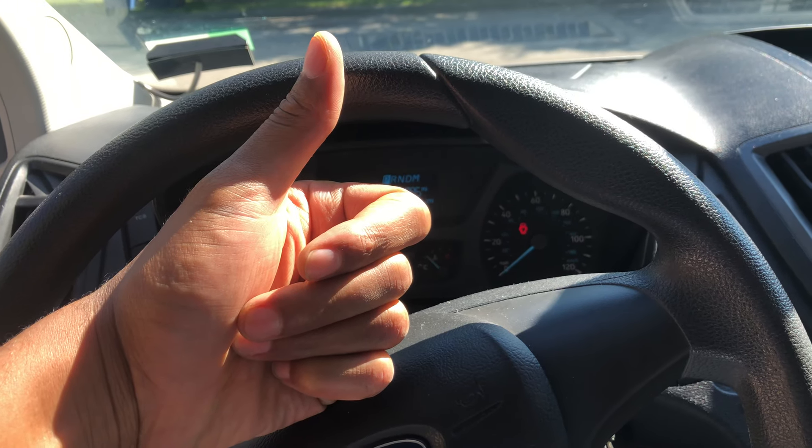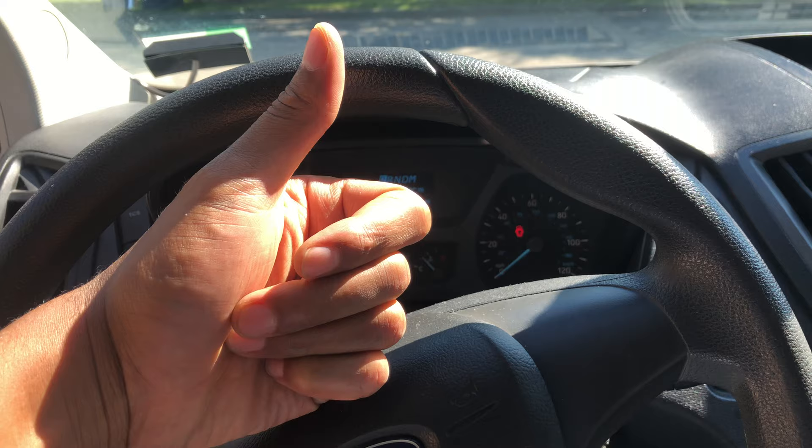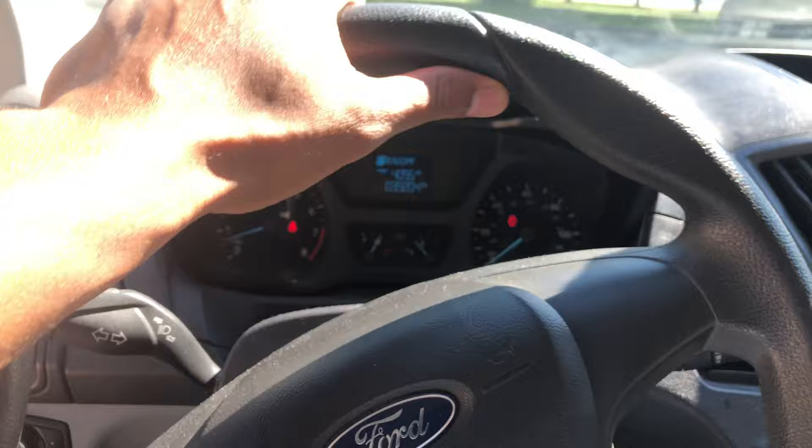Today I have a Ford Transit and I'm going to show you where the parking brake is. If you can go ahead and give me a thumbs up and subscribe to my channel, I'll appreciate it tremendously. As you can see, I'm sitting behind the steering wheel. My vehicle's in park — look down — that is the parking brake.